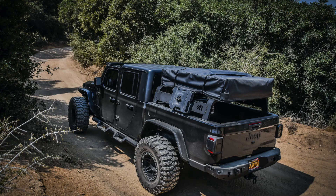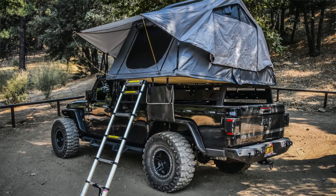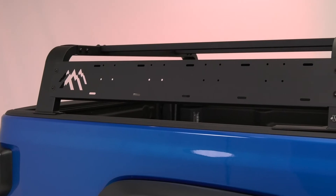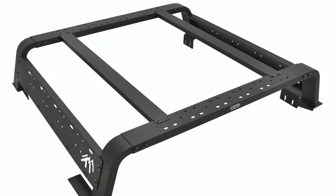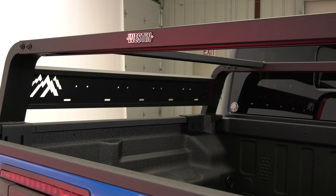The low-profile design was engineered to keep the cargo gear below the cab roofline, positioning most rooftop tents to be flush with the top of the cab, reducing wind resistance and allowing for easier garage parking. You can choose your preferred rack length, available in either 45-inch or 57-inch options. Top support rails can also be mounted in multiple positions as needed.